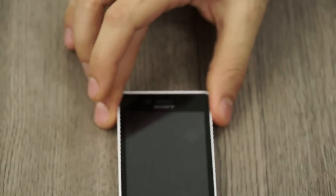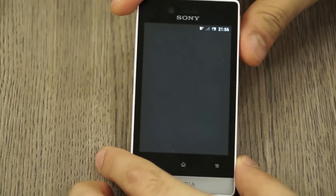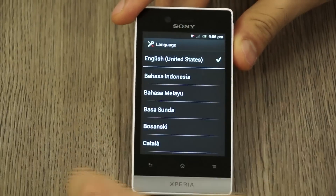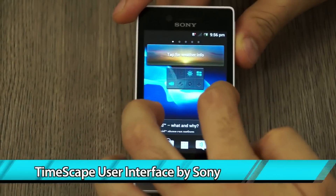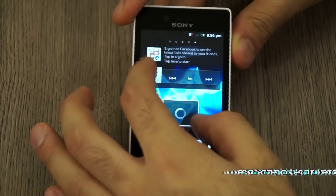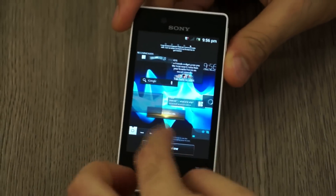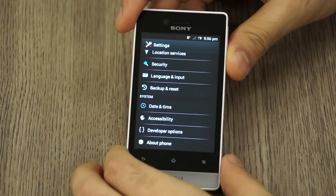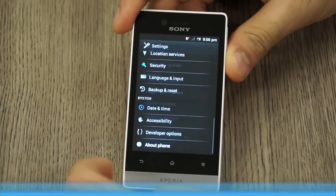Let's go ahead and power on the device — hopefully it has enough charge for our quick demonstration. This is the first time I'm powering it on, so it comes to language selection. I'll quickly select English and move forward. This is the Timescape user interface — you can scroll left or right, and there's also an overview feature where widgets all appear on the same screen and you can rearrange them. Pulling down from the top gives you the notification panel with a quick shortcut to settings. Jumping into About Phone shows Android 4.0.4 — that's ICS.